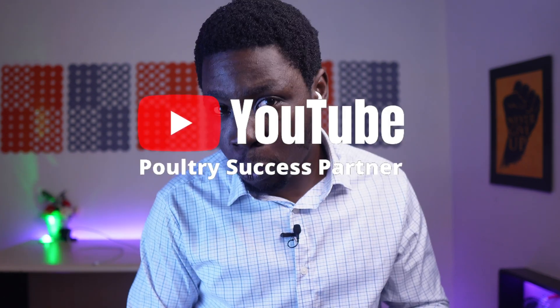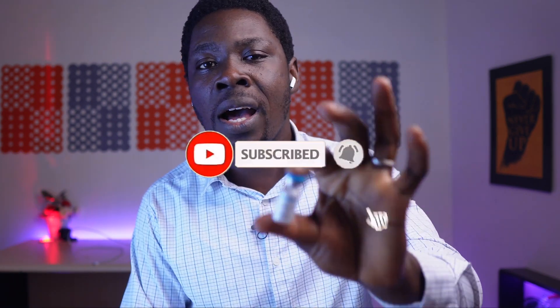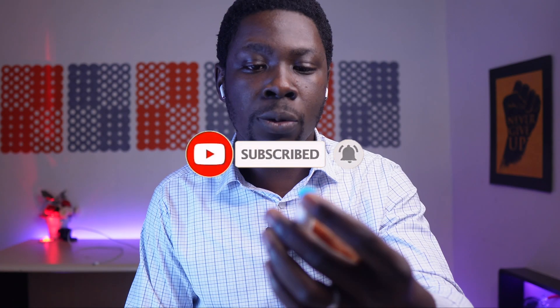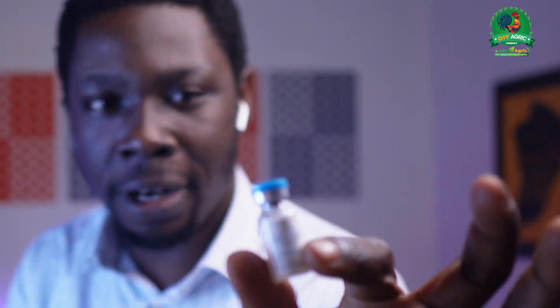DIY Agrik is that guy that tells you the why — your number one animal scientist and poultry success partner. In case you're watching the channel for the first time, hit that subscribe button, because subsequently I'm still going to be talking about other errors people commit when administering vaccines to their chickens, which lead to lots of vaccine failure reports on your farm. Without wasting your time, I'm going to be showing you why you should never open the vial outside of the water you're using.